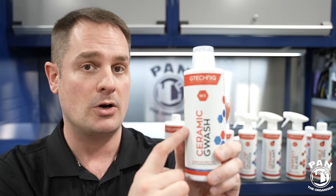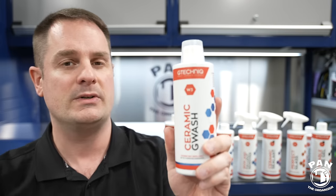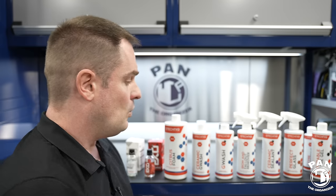The pH inside the bottle when neat is anywhere from four and a half to five and a half - slightly on the acidic scale. But once diluted, it gets closer to pH neutral, and it is quite safe for your clear coat and your ceramic coating. So once you've thoroughly rinsed the vehicle, we get into the chemical decontamination steps.